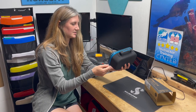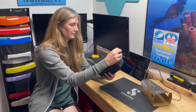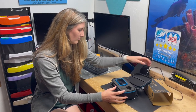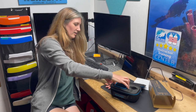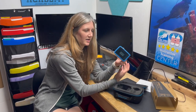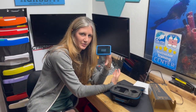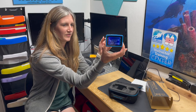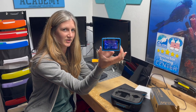Here we are — look at this. This is the new Luna, the very first one delivered to us. You can see a little bit of the screen has already started to wake up and show us some cool stats for all of our diving.